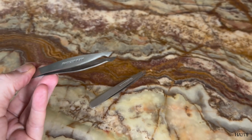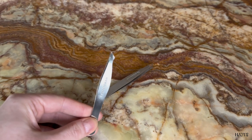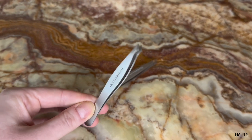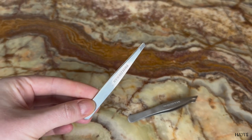So let's start with the slanted point tweezer. This is more of a precision tweezer that can be used for ingrown hairs and very specific angles. In my opinion, this is a little harder to use than the regular slanted one.